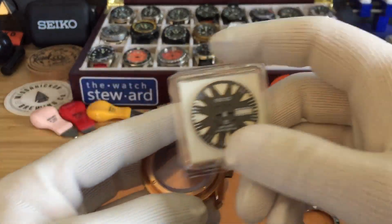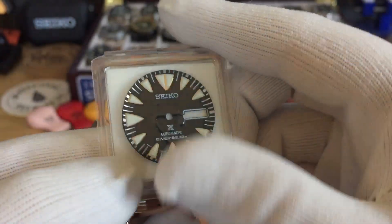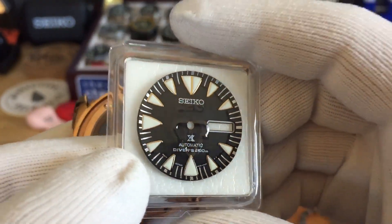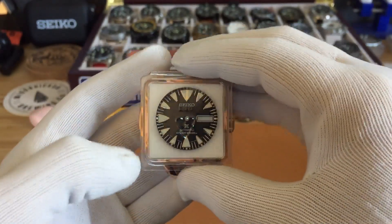I'm going to be running the Monster dial — the one with the gold indices — in this case, and I think it'll look really good.